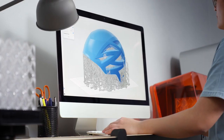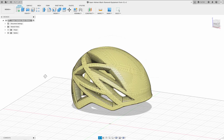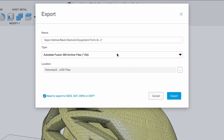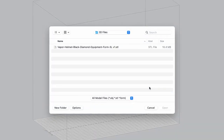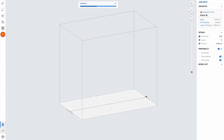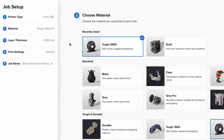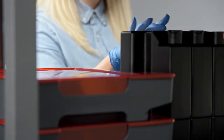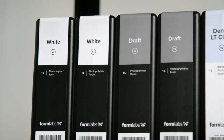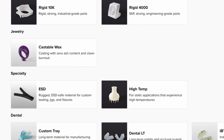Formlabs software is designed to make 3D print setup, management, and monitoring simple. To start printing, first export your design as an STL or OBJ file from your preferred CAD software. Open the file in Preform, our free and easy-to-use software, which will prepare your design for 3D printing. Select your material. Formlabs offers a wide variety of 3D printing resins formulated specifically for our printers, including general-purpose standard resins for rapid prototyping, such as Draft Resin, our fastest printing material for same-day iterations, as well as specialized materials for engineering.